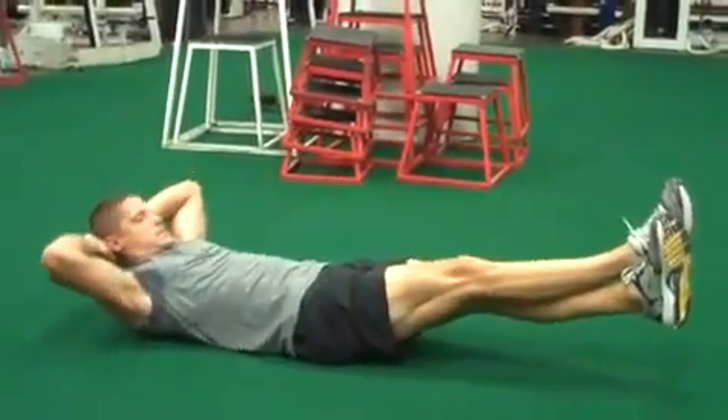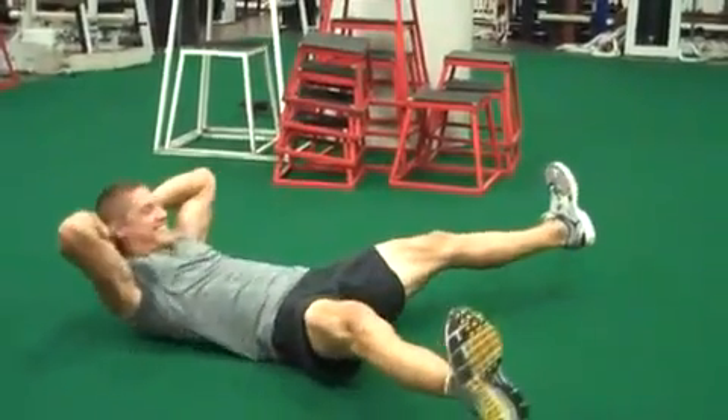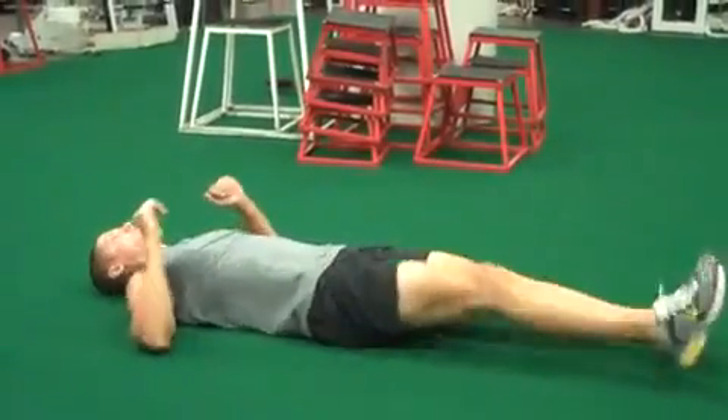Next, legs are out straight and crossed. The real tough guys will go both directions, but today Trey's just going to cross one way. Now he's going split for 10.